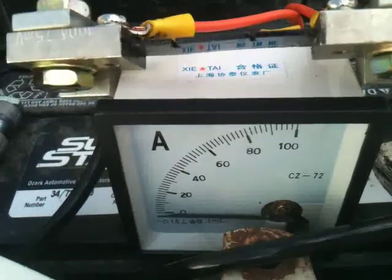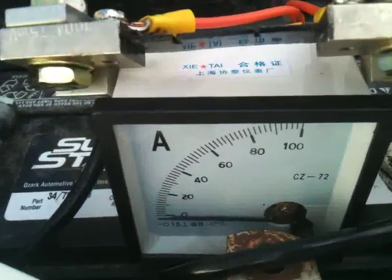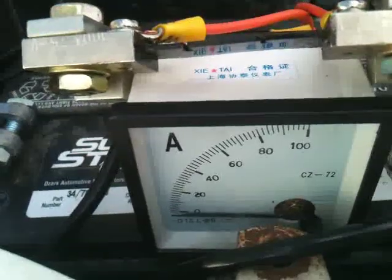So there you have it. The single speed Taurus fan from a 3.8 liter pulls just over 30 amps when running.